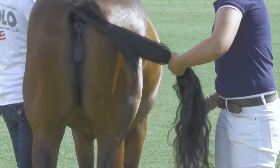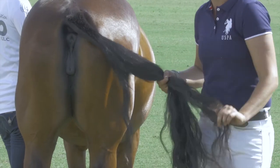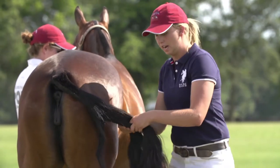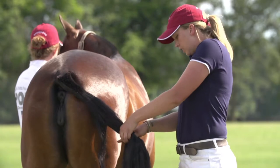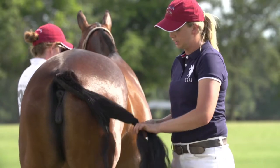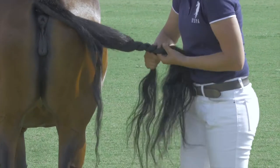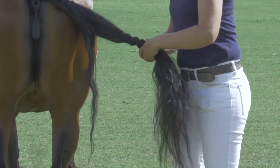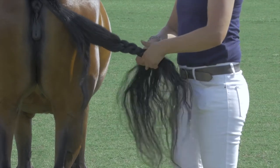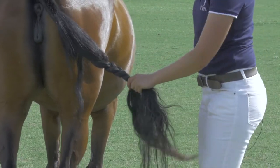As I start my braid, I'm going to make sure again that it's three even sections just like I explained in the tape section. I'm staying at the side of my horse, staying out of the kick zone. I begin to braid down, and what's different about this method is that you're not going to go all the way to the bottom of the tail — you're only going to go about a third of the way, not quite halfway down the tail. Once you're at this point, you're going to take your two smaller sections of your braid and split it so the tail is now in half rather than into thirds.